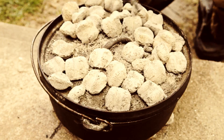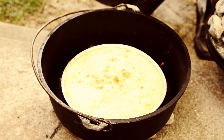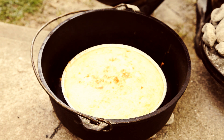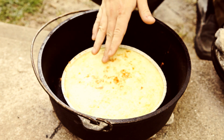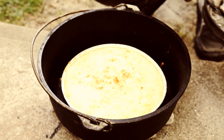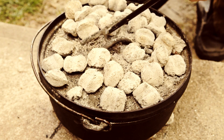Okay, it's been about ten minutes. I'm going to check on our pie here, and it's cooking. You can see it's puffed up quite a bit. If anything, we might have a little bit too much heat on here. It's almost done, so I'm going to just take a few of these coals off the top.